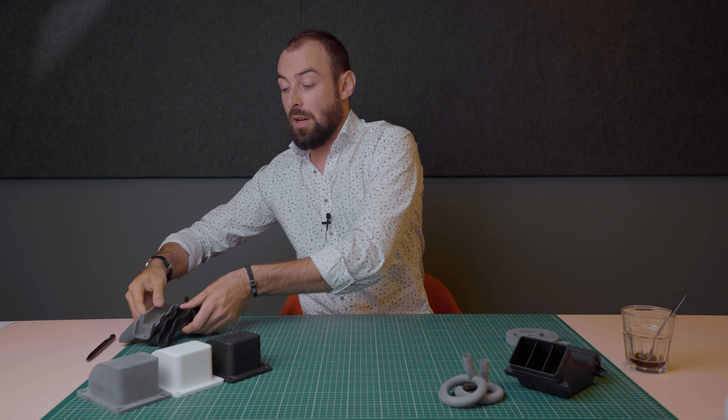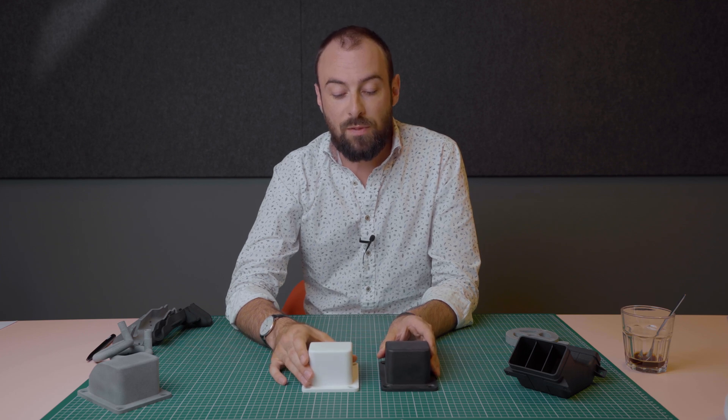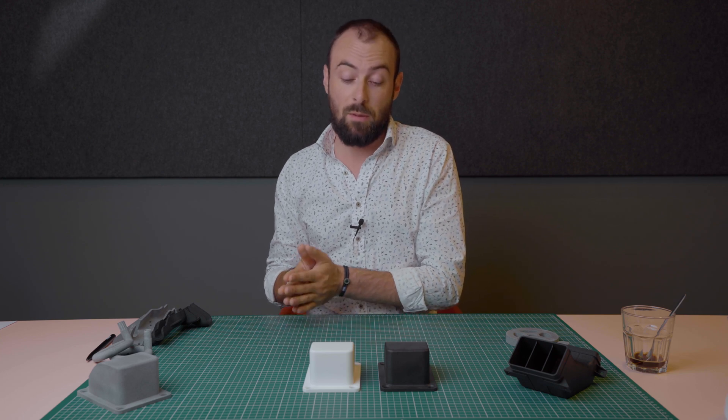Here are some key differences between an SLS part and an MGF part that matter to you as a designer. Say you want to make five units of a part and you have to choose between SLS and MGF. You need to understand the MGF build process: the box of raw powder — after you place all your parts inside — can have up to 80% of the powder recycled from one build to the next. In SLS you can generally only recycle up to 50%. This makes MGF sometimes less expensive and faster, and those are direct price and lead time advantages.